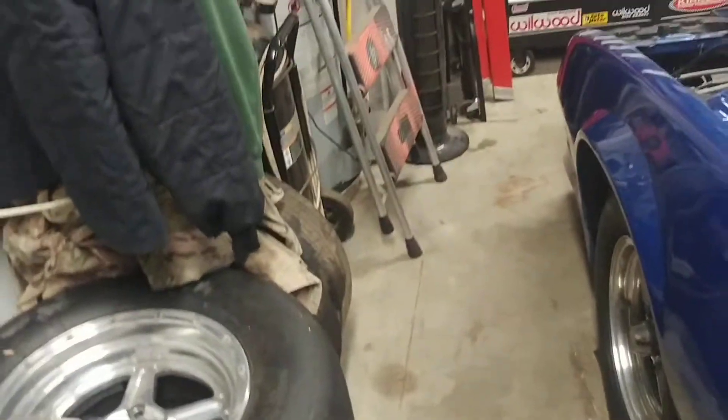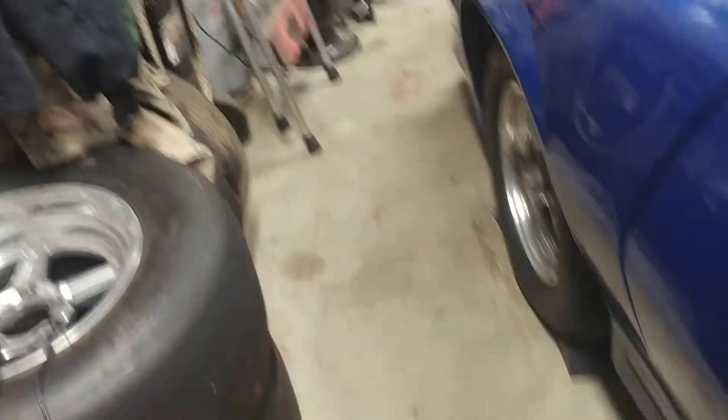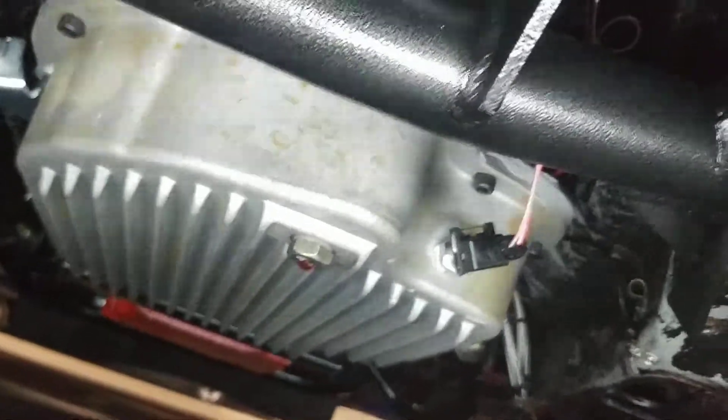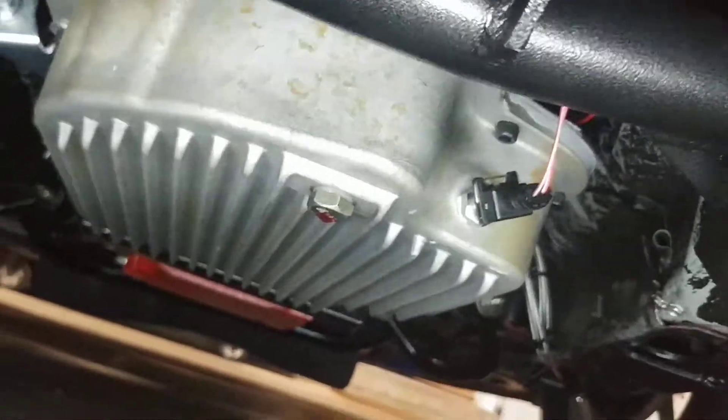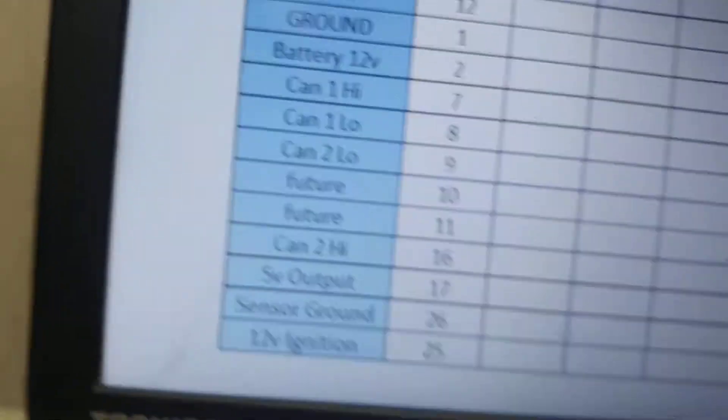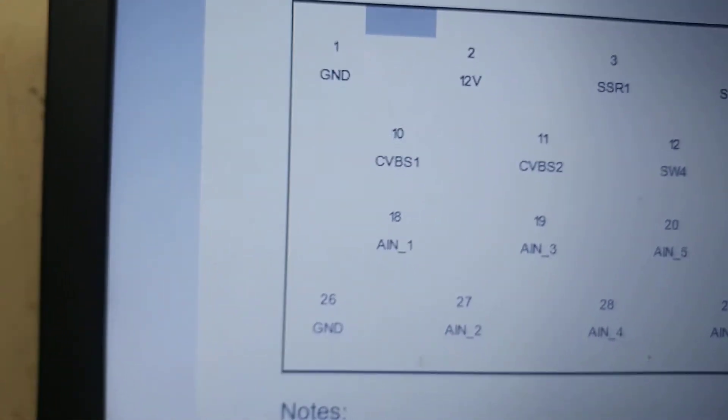So we're going to go underneath the car — take a sip of some apple crown before we go — and right down there we have our Low Dollar Motorsports 0 to 300 degree sensor. It's got two wires: one is sensor ground, and the other one is to the input. In case we forgot, sensor ground is pin 26 — right there, lower left most pin.